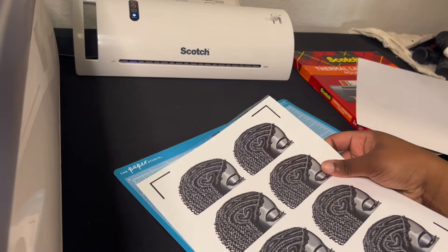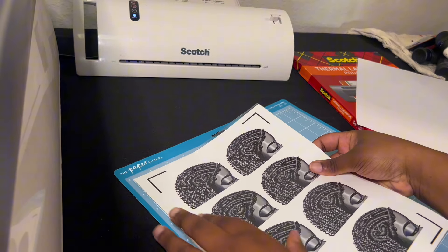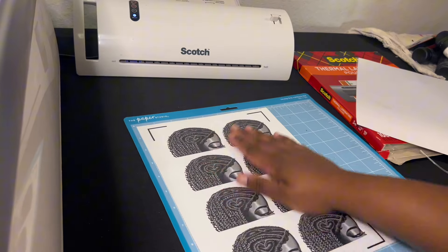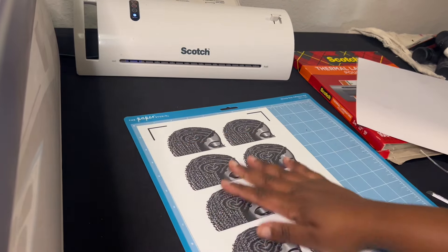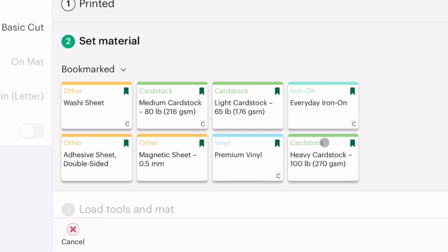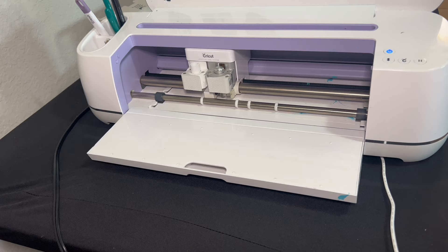Now I'm going to stick it onto my mat — it has fairly good grip since this is a pretty new mat. If it doesn't have grip, I highly recommend taping it down to the mat, or else it will slip while you are cutting. I'm going to head back to Cricut Design Space and select the setting I want — the setting I use is 'Magnetic Sheet.'